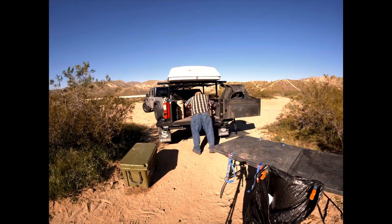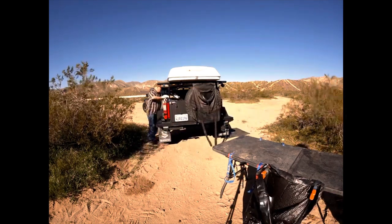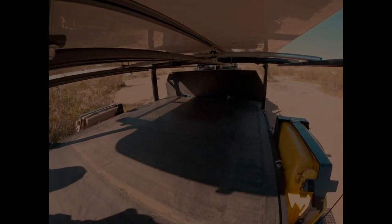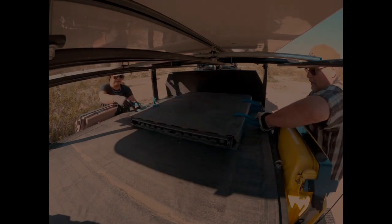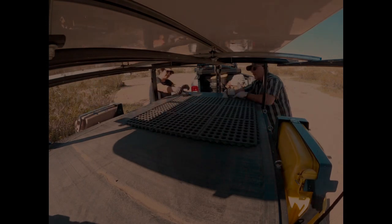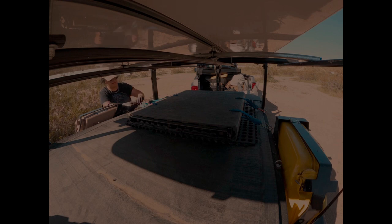With the trailer loaded and the swing gate closed, I'll show you how we mount our folding table and our doormat onto the top of the tano cover. The tano cover is rolled out flat and with the help of some rings I mounted on the side of the trailer, we'll put our welcome mat and our folding table and strap it down.